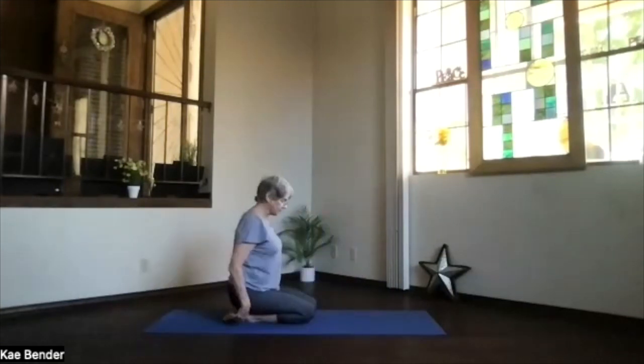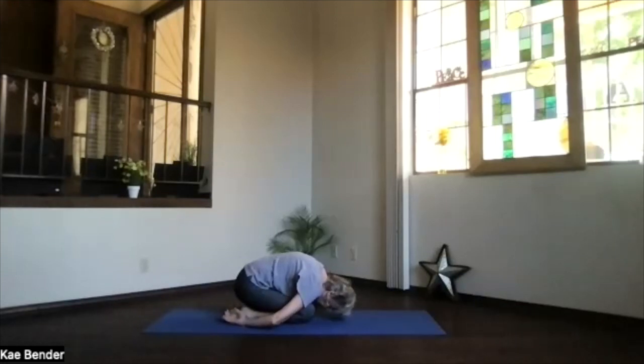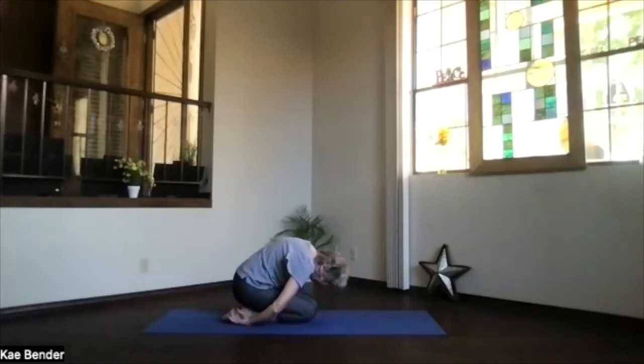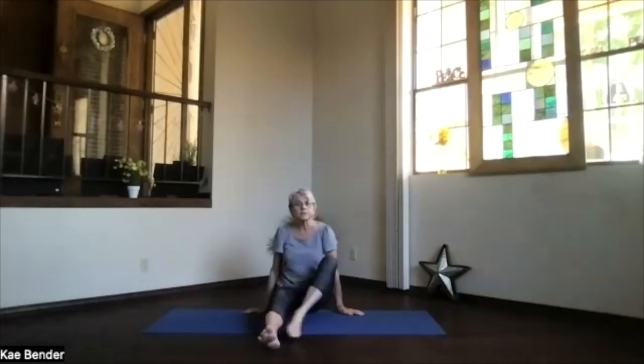Hips back on your heels, hands at your sides, forehead toward the mat — take a moment and breathe. Feel that back of your body stretch a little bit more, exhale any tension. Then inhaling, sit up and come into staff position. Take a moment as you get into staff position — core activated, shoulders above your hips, crown reaching to the ceiling, spine nice and open. We're going to work the shoulders just a little bit more.